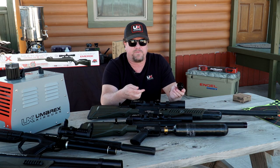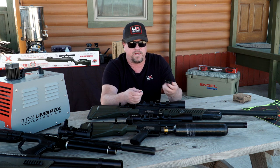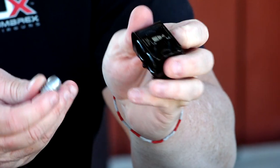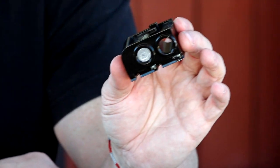When you get the magazine, people ask me how do you load this thing, how do you know which way it goes? We actually have a little indicator on here so it tells you which way to put the bullet in. As you're putting the bullet in, it goes in directly this way — you just press it into position and she's ready to go.